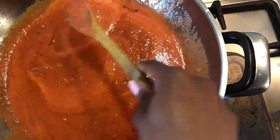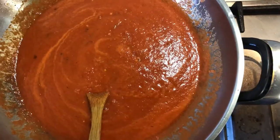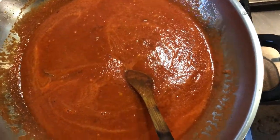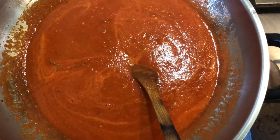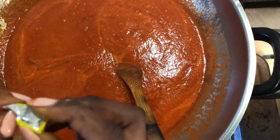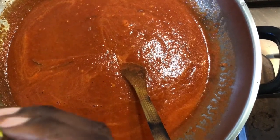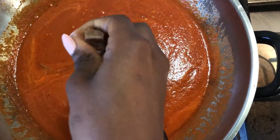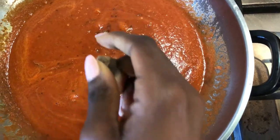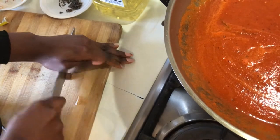After it has incorporated and come together, I'm now going to add in our Maggi cubes — three of them. You can also use vegetable stock, homemade chicken stock, homemade beef stock, or store-bought beef stock — use whatever stock you want, it's your life. I'm going to try to gently break the cube up — these things are very hard.